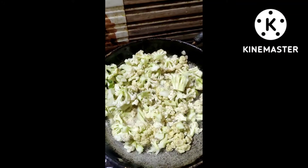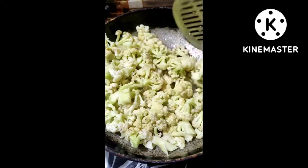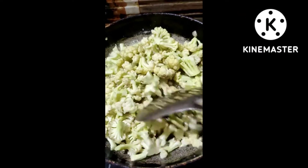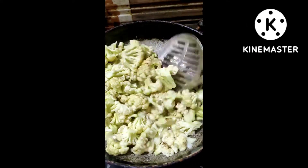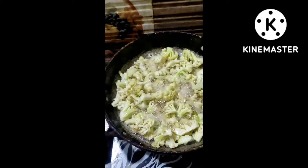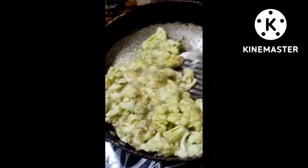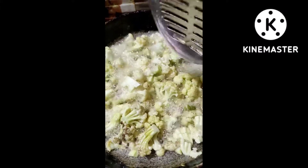I will put a salt in the middle of the cauliflower. I am going to take a 10 cauliflower and I'm going to take a 10-10 onion.